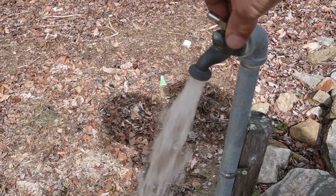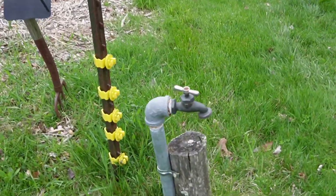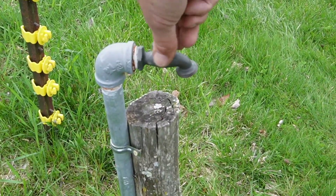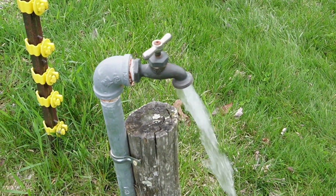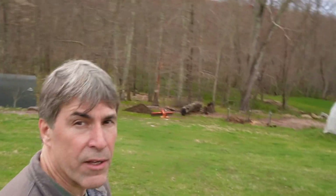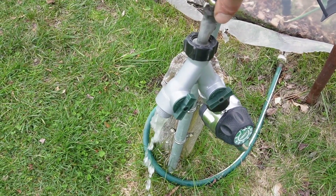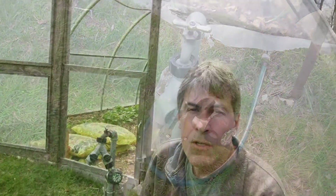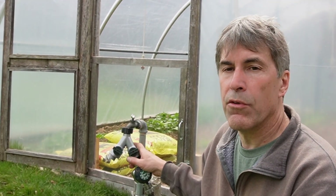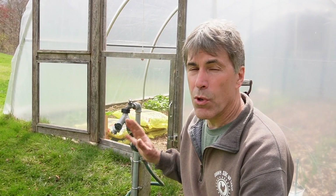Moving downhill now. Our final valve is down here at our greenhouse — our high tunnel. So once the growing season gets going and we have the garden up top planted, we will use splitters like you see here and timers like this one to water everything.